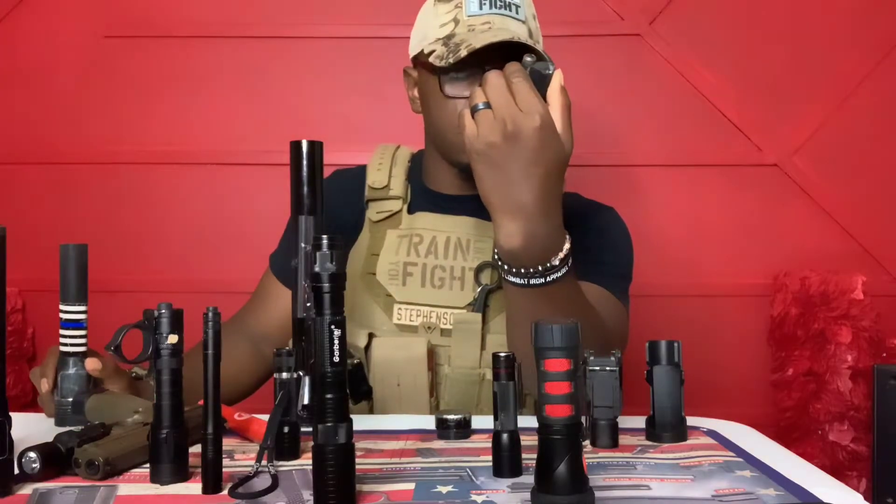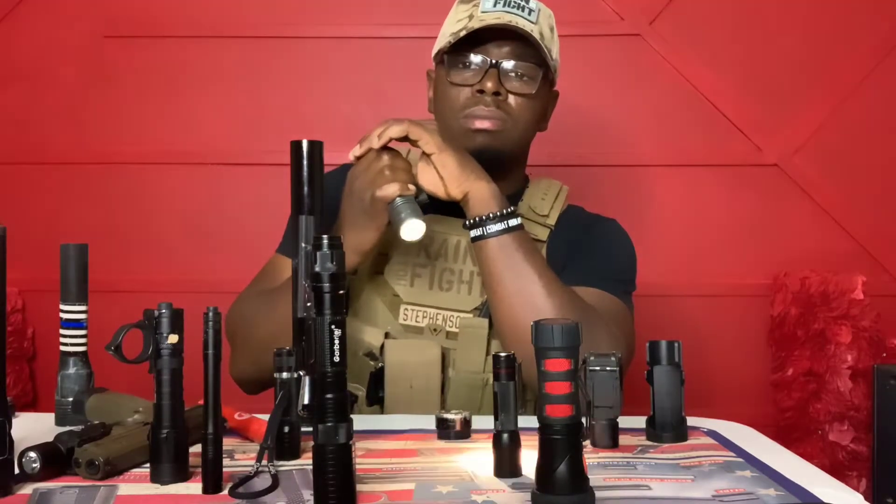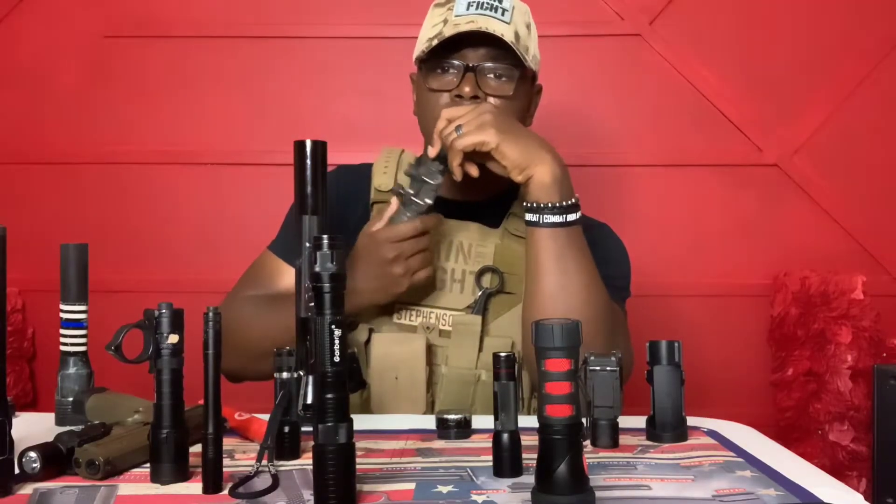This is a SureFire — I acquired it from the Army; it was issued and attached to our weapon systems. I don't even know the exact model. It has no strobe, no extra functions — just basic white light. It's decent; it was free. I used to have it on the home defense gun, but I've since upgraded.